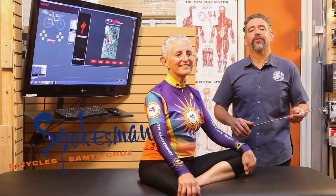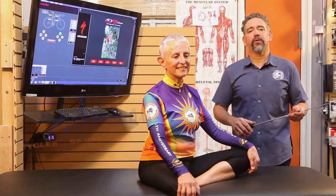Hi, I'm Wade Hall. I'm one of the fitters here at Spokesman Bicycles in Santa Cruz, California. I'm working with Paula Farsamian today. We're doing a road bike fitting with Paula.